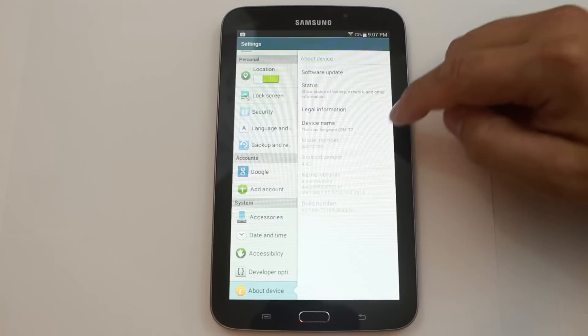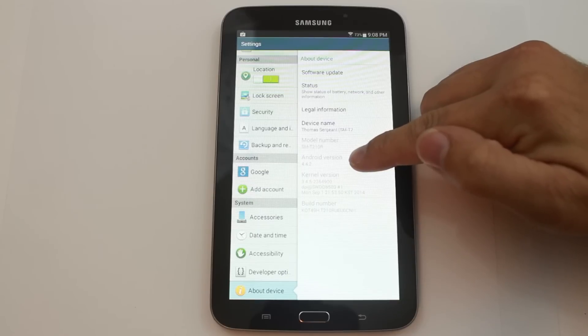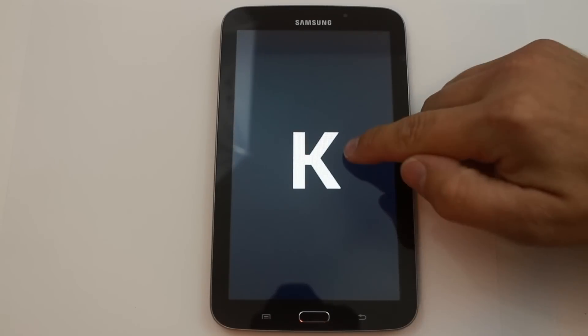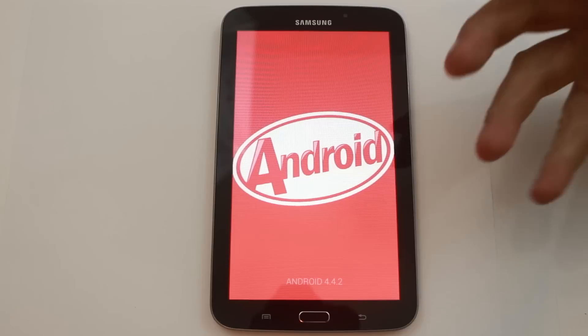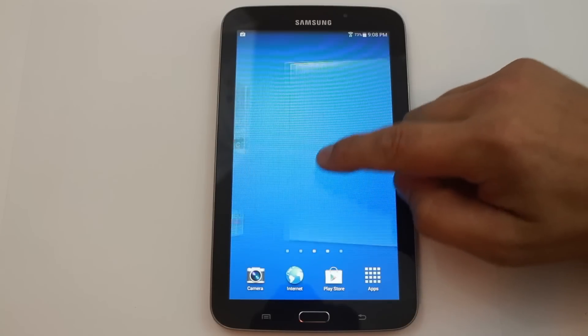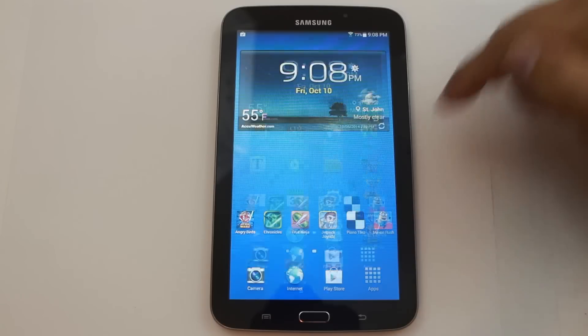Basically, if you guys haven't noticed, this device has been updated officially to Android 4.4.2, which is KitKat right here. So it does have KitKat on it. This ROM is going to be based on this official update and it's going to have a lot of cool tweaks in it. So I'm going to go over a couple of prerequisites for you guys.